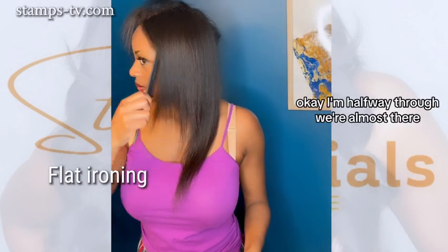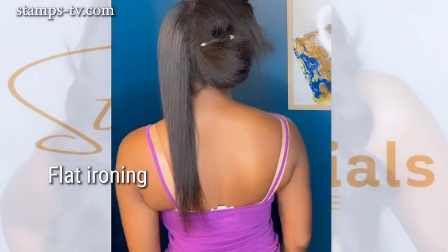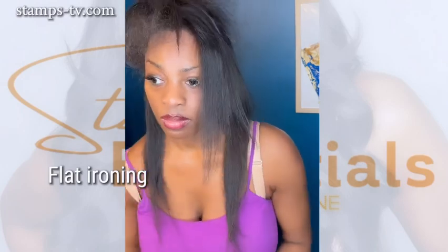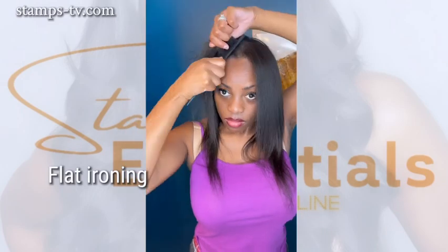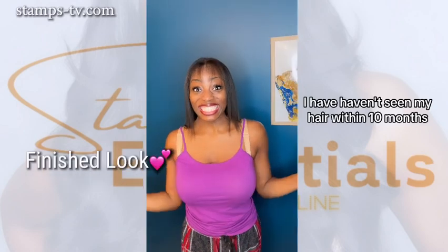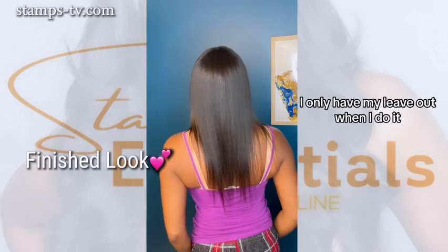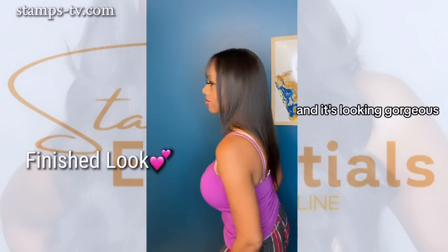I'm halfway through — we're almost there. And boom, we're finished! I haven't seen my entire head of hair in 10 months. I only have my leave-out when I do wigs, but this is my hair and it's looking gorgeous.